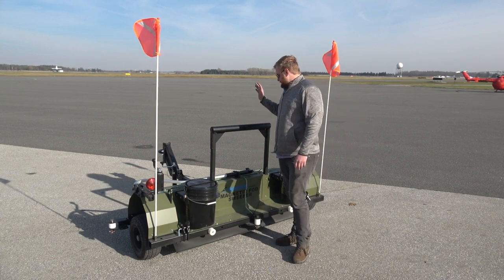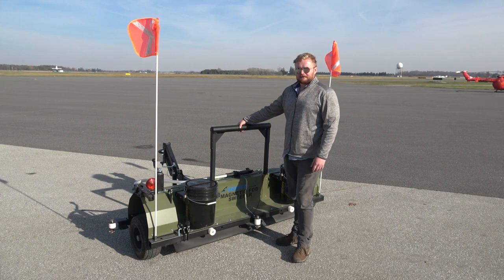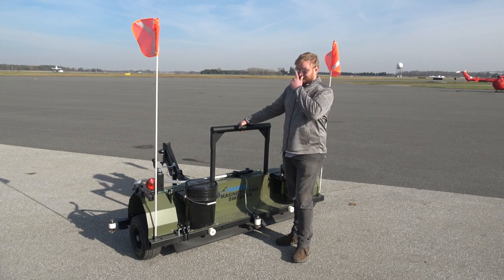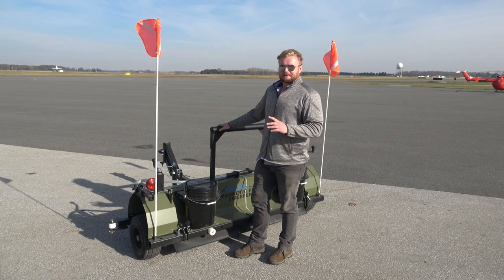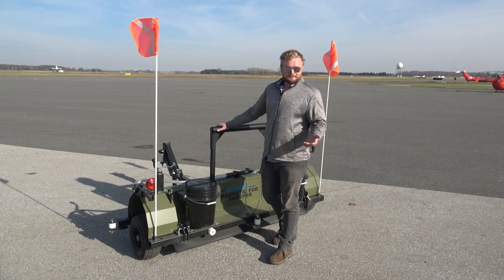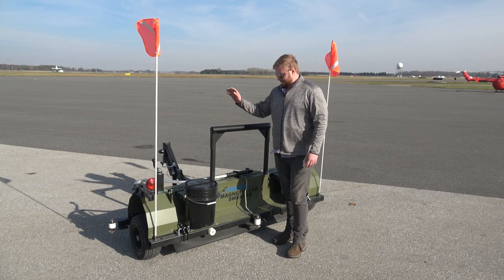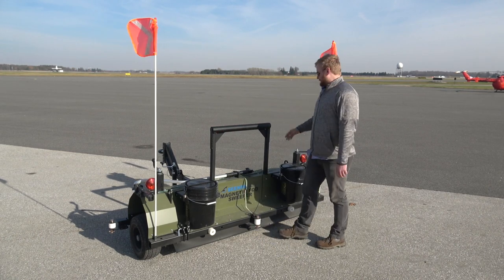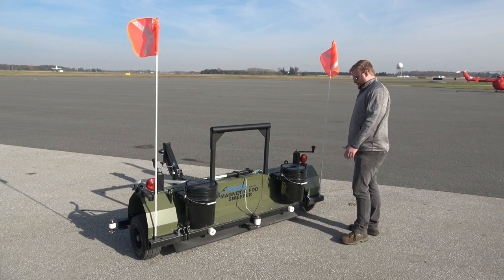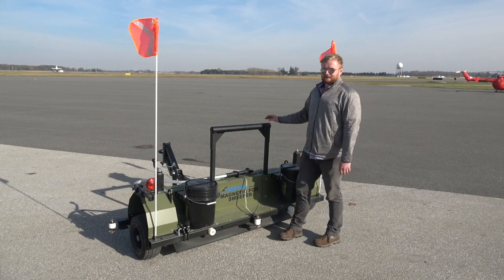This thing is our newest part of the Seeker FOD management system. We're going to be releasing a couple more Seeker line FOD control products soon — this is the first one, the magnet, because that's where we're most familiar. It's a new and improved design, way better than the Piranha and way better than anything else on the market right now.